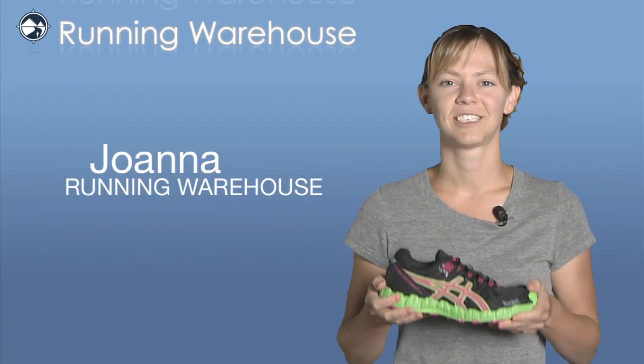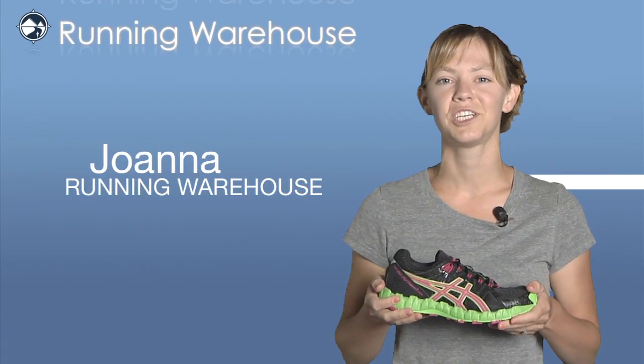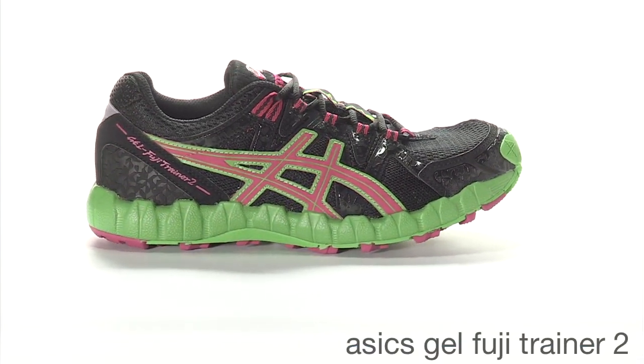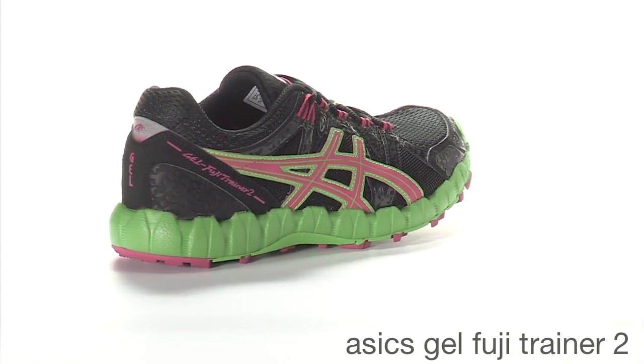Hi, I'm Joanna here at Running Warehouse to tell you about the new Asics Fuji Trainer 2 for women. Asics combines rugged protection with nimble performance in their latest trail shoe, the Fuji Trainer 2.